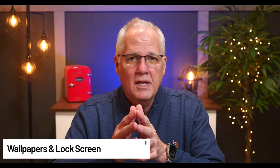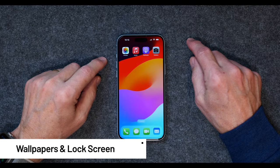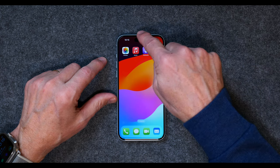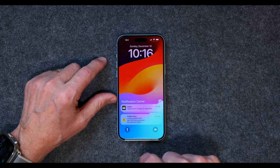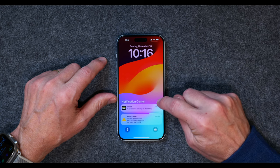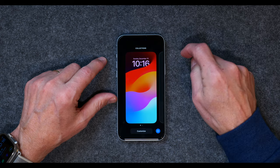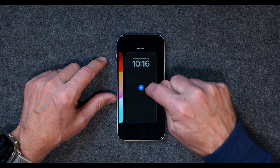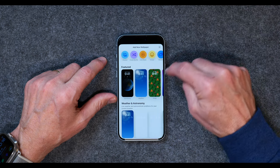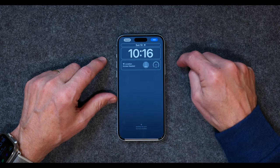The next tip is how to set up your wallpaper and lock screen. Maybe you want to change the default wallpaper to something else, and you can do that. Take your finger and swipe from the very top, and come down until you're on a lock screen. If you take and press on it, it gets small. If you swipe over, now you can create a new lock screen — tap on the plus and there are all kinds of different things you can do.